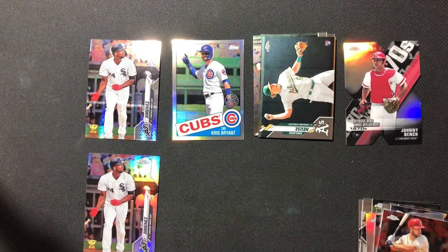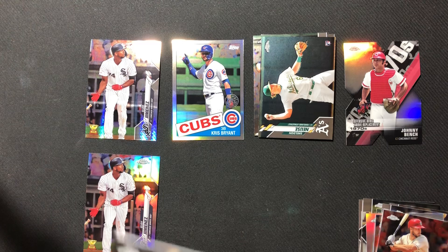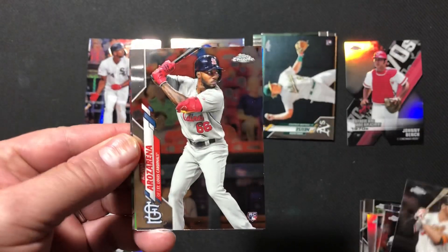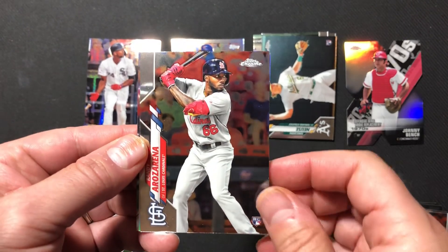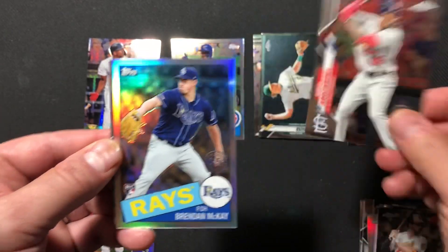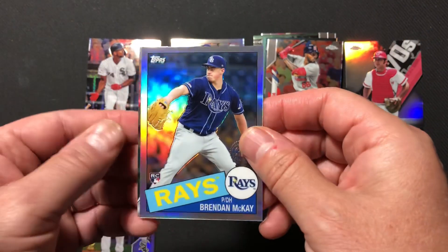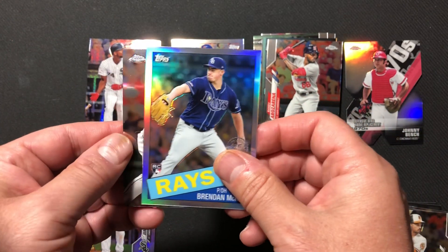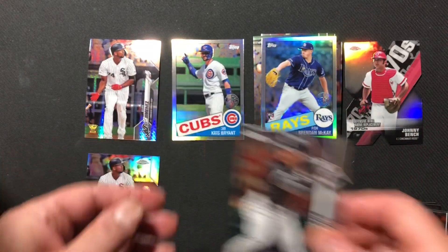Two more packs to go, then our sepia pack. We've got a Trey Mancini, a Randy Arozarena rookie card, a nice Brendan McKay — unfortunately out for the season — rookie card in 1985 style. And a Yoan Moncada.